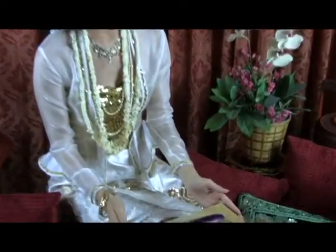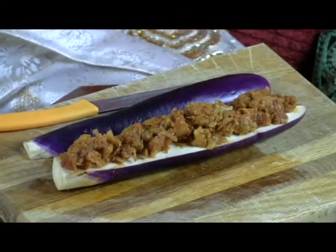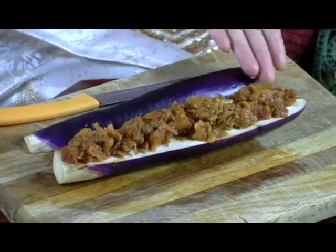I'm going to show you how to assemble our stuffed eggplant. Here on the cutting board, I already halved our Asian eggplant, and I have on top put our shrimp mixture that we've already prepared.